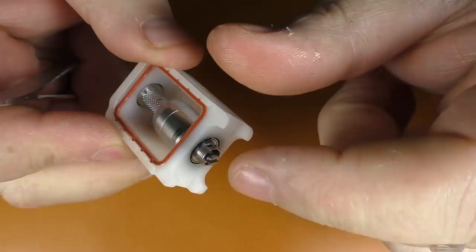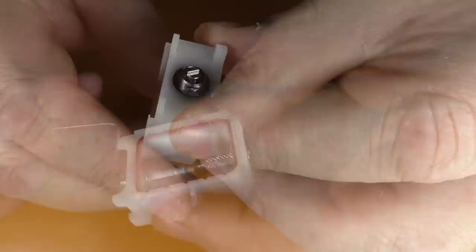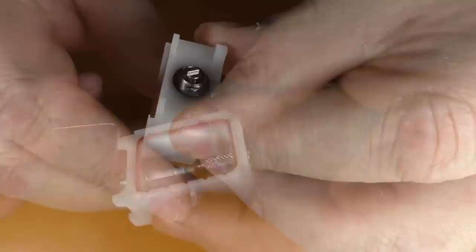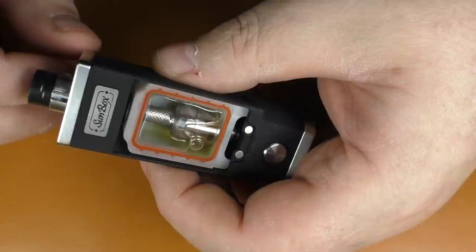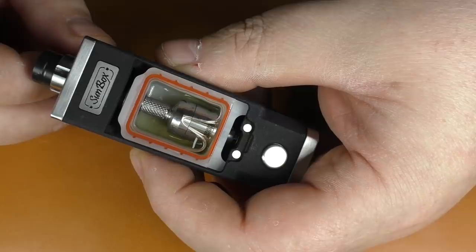This goes in and out really, really easily and I've had no leaking issues with it. Pop the glass section back on — we've got some pistache from Canada to use today. I've just remembered that I forgot to soak the wick inside, and I think I've just burnt my cotton.